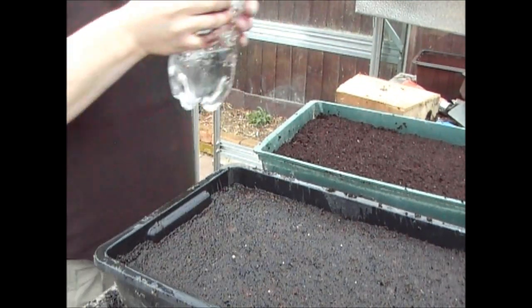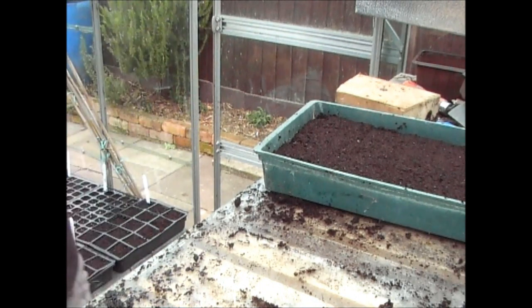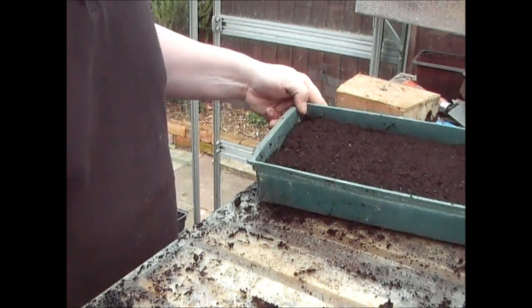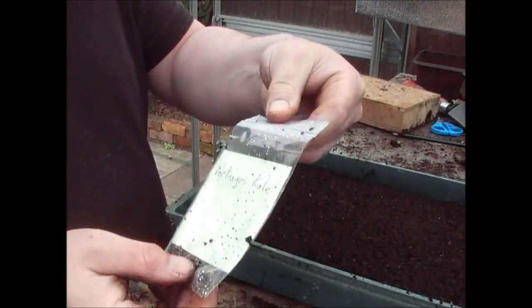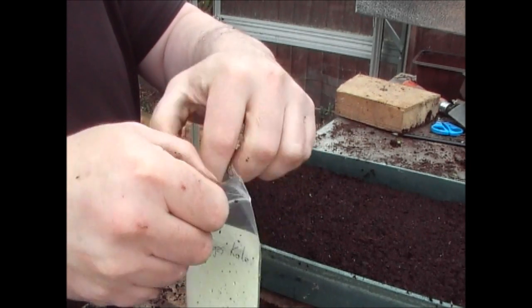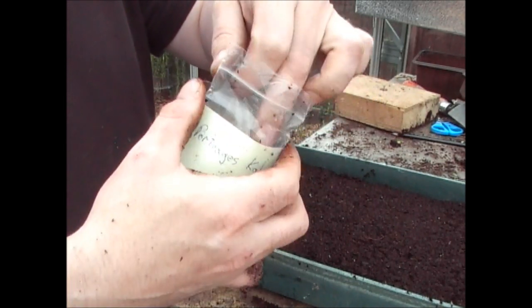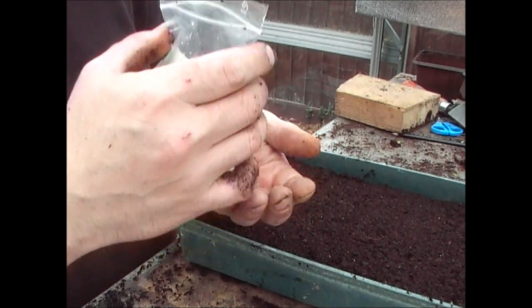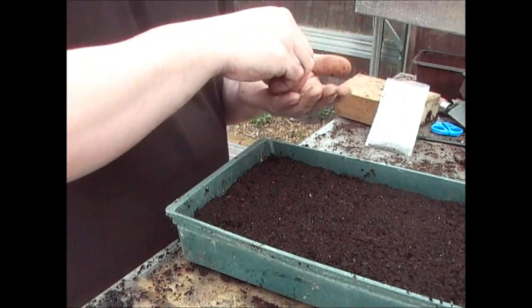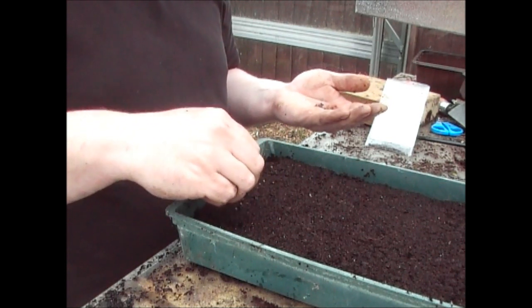Those first ones are the Scottish kale, so I'm just going to put a label in there and then pop them on the side. The next one is Petrage's kale — I think that's how you pronounce it anyway. Now this is a variety that's quite big, and Richard was saying he really, really likes this variety. You need to allow two foot either side of the plant for these, so you need to plant these reasonably far apart. I don't want too many of these, but I'll give a few away to my friends.